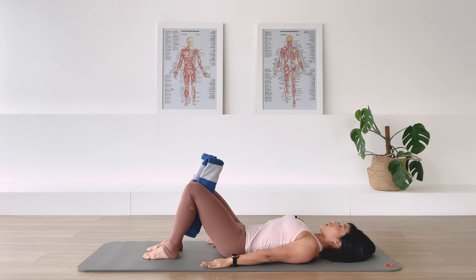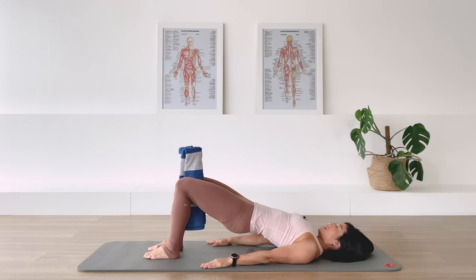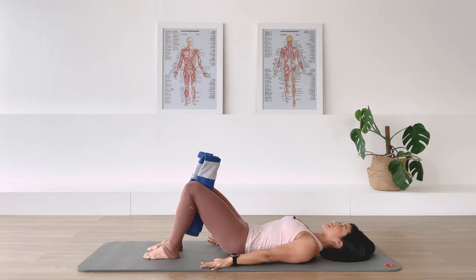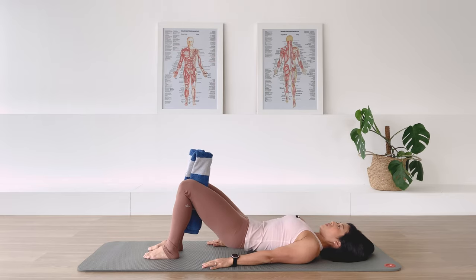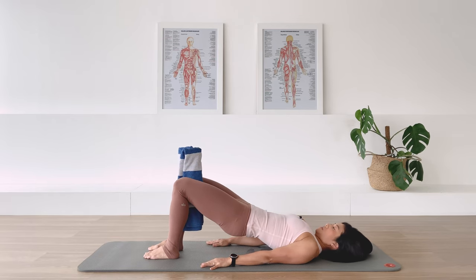Three more times. Exhale, we curl and roll up — the arms are active, the thigh muscles are active. Inhale — the neck is reaching away from your shoulder. Exhale, roll down. Feel like someone is pulling the head away as you roll the spine down towards your feet, creating space between each vertebra. Again, breath out — we roll up. In-breath. Breath out, we roll down. Release. Last one — breath out and release.